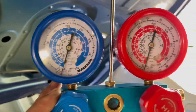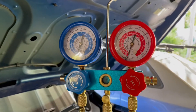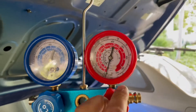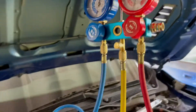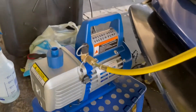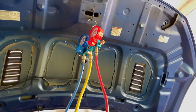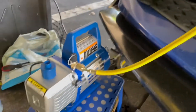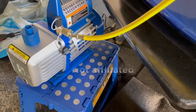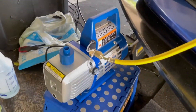Now we're back to pulling a vacuum again — this is going to suck all the moisture out of the system to make sure we're ready to charge the refrigerant back in. This is my pump — the whole set comes with the manifold gauges too. I got this from Amazon, so I'll put a link in the description for all the equipment we're using today. We'll be back in 45 minutes.